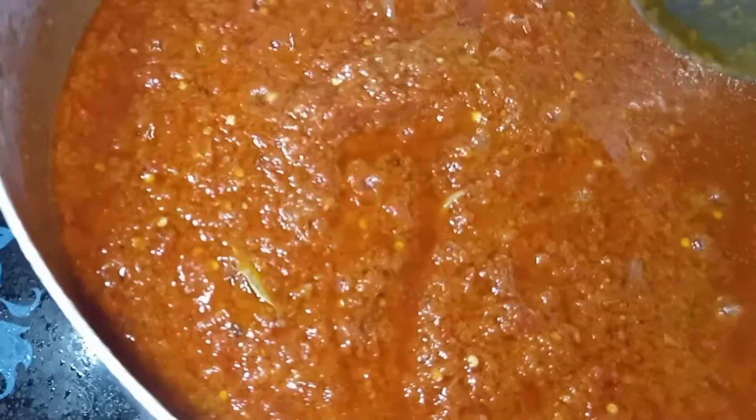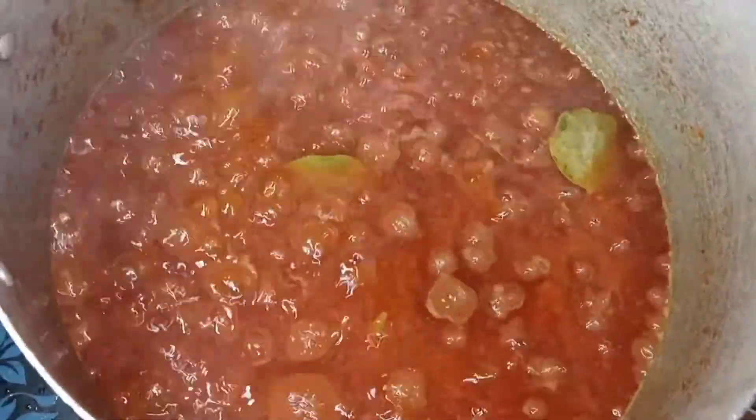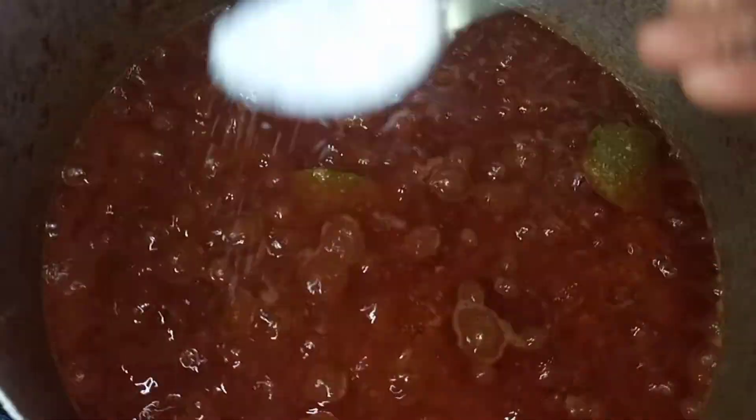I'll also be adding about two bay leaves - this takes it to another notch. This is the perfect stew for any special occasion when you want rice and stew to look like more than just a casual meal. We're going to let it simmer for a bit. Now I'm going to be adding a bit more seasoning because the seasoning in the broth is not enough to season the entire stew - about two seasoning cubes and a teaspoon of salt will do.